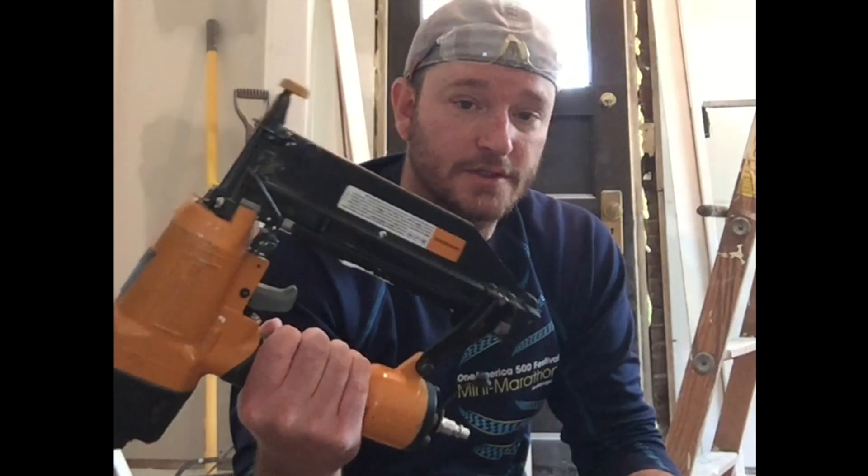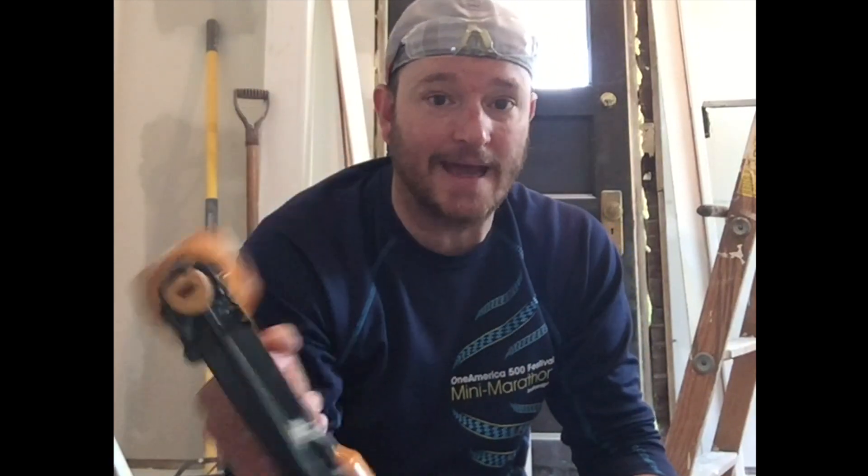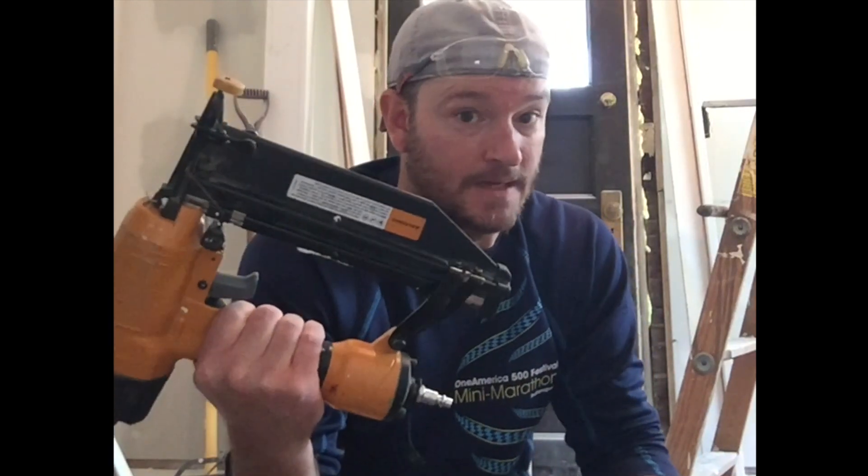I'm going to be using a compressor and nail guns — I bought a package for 200 bucks many years ago and they've been great. I've used them a ton putting up trim and all sorts of little projects around the house. I'm going to use a two inch nail depending on the spot, but because there's lath behind this I will be going to the two and a half inch when I know I'm going through there.